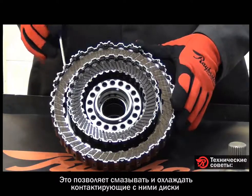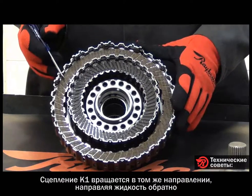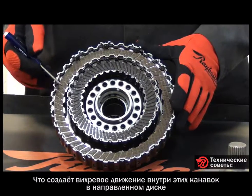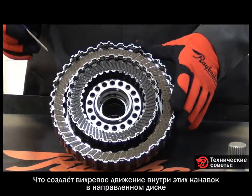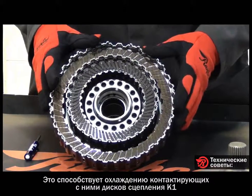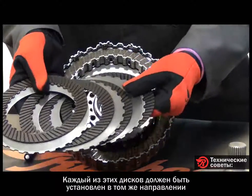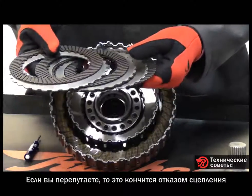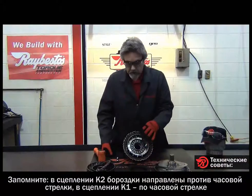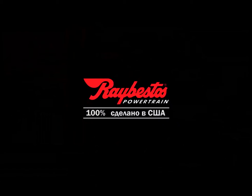That oil helps to lubricate the K1 clutch and cool its reaction plates. The K1 clutch also spins in the same direction, so instead of pumping the fluid out, it's drawing the fluid back in, creating a swirling motion inside the grooves of the directional plate — which also aids in cooling the K1 reaction plates. Every one of these clutches goes in the same orientation; if you get them mixed up you could end up with a clutch failure. Remember: K2 goes counterclockwise, K1 goes clockwise. At Raybestos, performance, quality, and reliability are a part of every product.